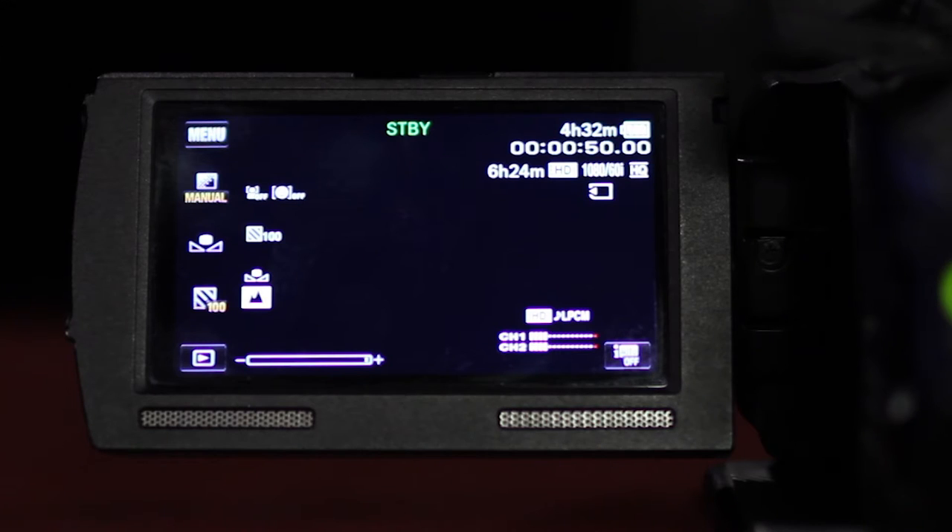On the LCD screen, you should see a menu button in the upper left. Below that are the three My Buttons, which are selected in the menu and will be reviewed later. With exposure, focus, or white balance in manual mode, you will see face detection and smile sensitivity turned off.